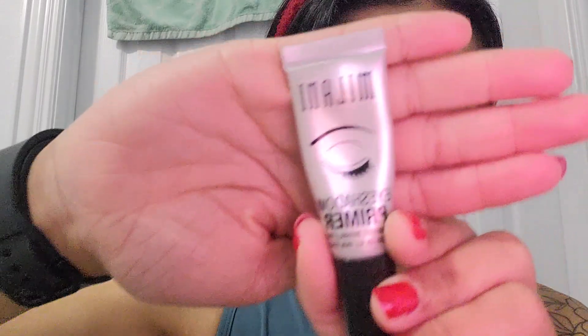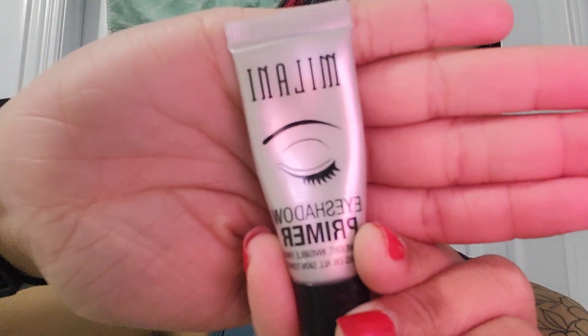So the first thing I'm going to do is put eye primer. I'm using the Milani eye primer. If I'm looking to the side, it's because I have a mirror on one side and then on the other side I have my iPad. I was watching a makeup video on YouTube. Right here I'm just patting it down on my eyelids, making sure I put some underneath close to my lash line.